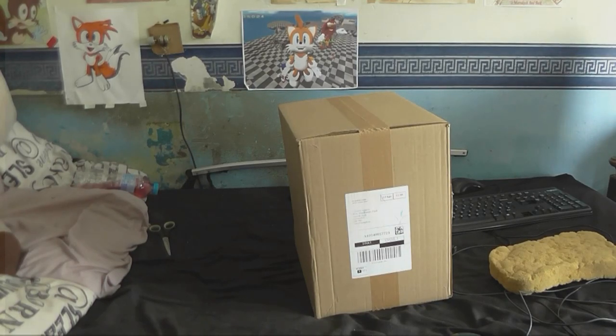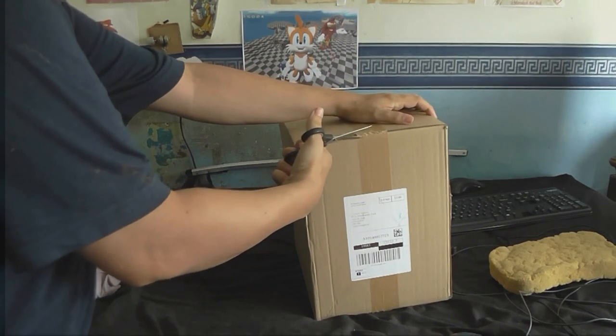Had a look in the cupboard behind the bins today and I found this. I'm pretty sure what's in here, so let's open it up and take a look.